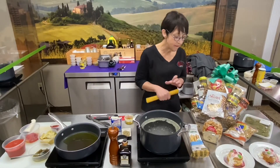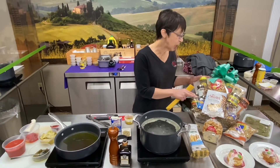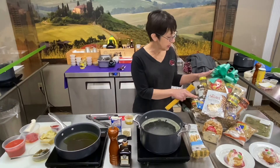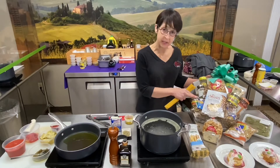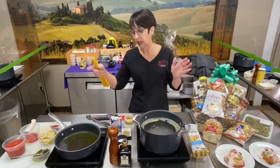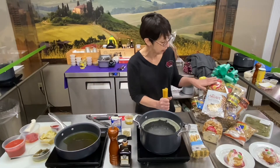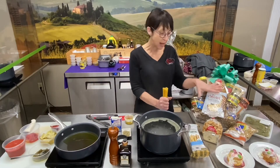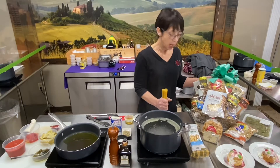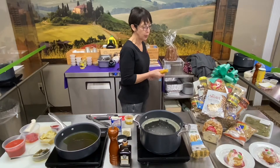Hi everybody, it's Donna at Vince's Gourmet. If you're watching this video, you must have received this gift basket from Vince's. This is one that we designed specifically for this meal that I'm going to show you how to prepare. It's a pantry pasta recipe and it's got dessert and a little appetizer in it.